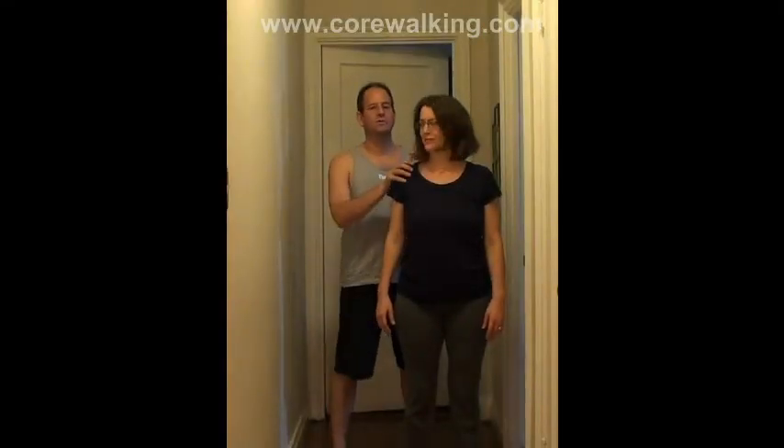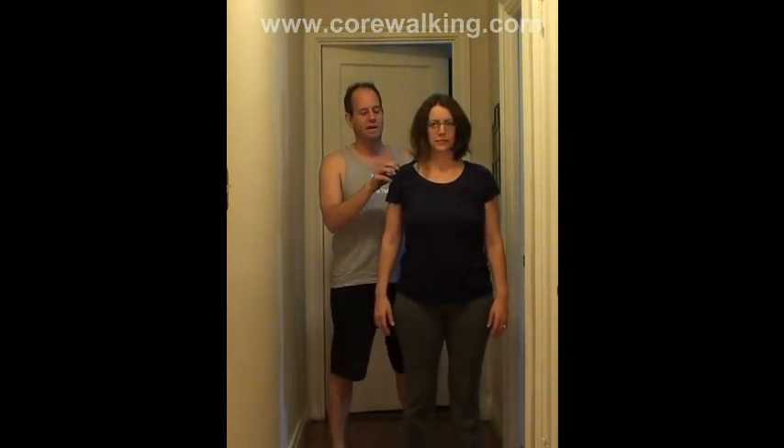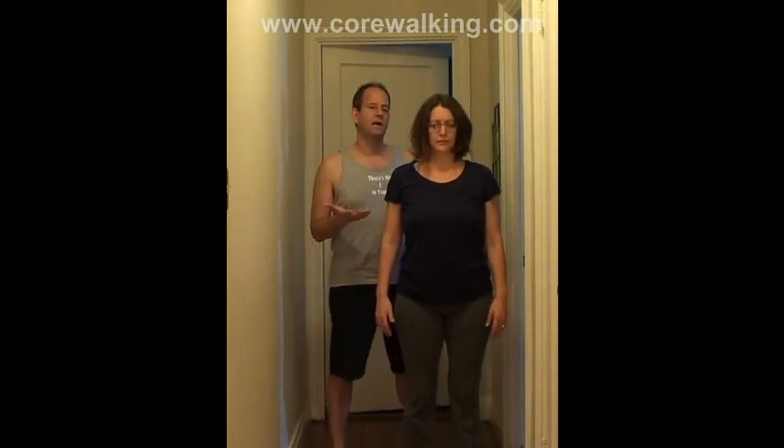All right, I'm here with my wife Caitlin who's going to join me for the first time in one of my videos. Caitlin's been going through a shoulder thing for a good while now. It might be rotator cuff, which would most likely be supraspinatus. It could be deltoid. It could be the long head of the bicep — the long head tendon of the bicep.